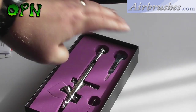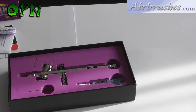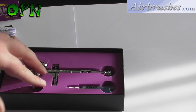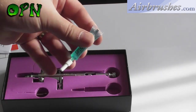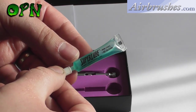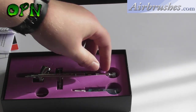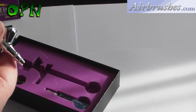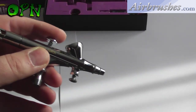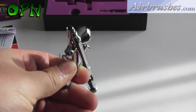Let's take a look at what else we get inside the box. First of all we get a little spanner for taking off the fluid nozzle when we want to clean it. We also get some Super Lube, a lubricant which is fantastic for keeping your airbrush running nice and smoothly for years to come. And of course we've got our beautiful Awata HPBH Highline airbrush — and as you can see, the chrome finish on it is absolutely beautiful.